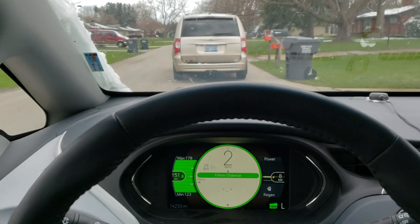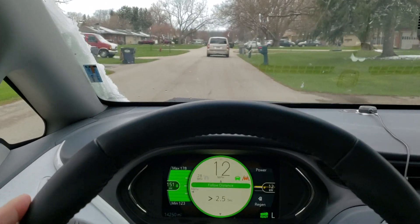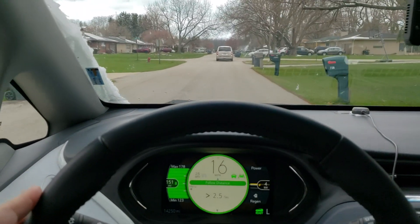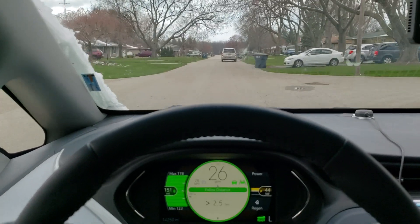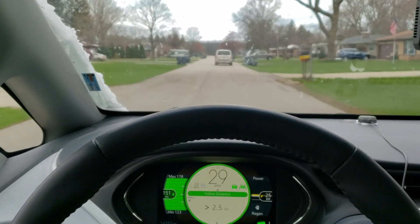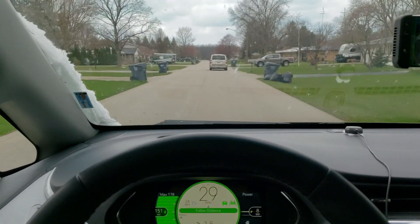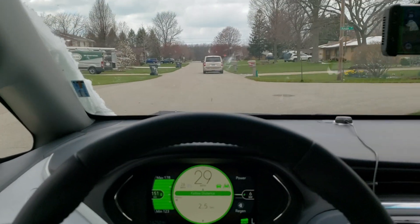Oh, will you look at this — goofy steering wheel. That's because we're on L mode and we're going slow. OpenPilot is not tuned for a gas pedal that applies the brakes, so it's fluttering between applying the brakes and applying the gas.